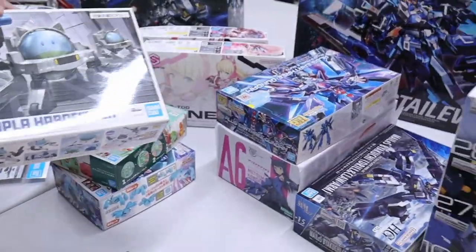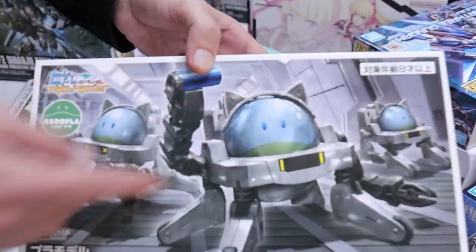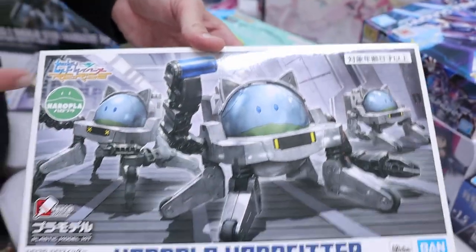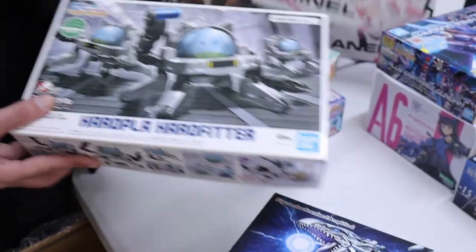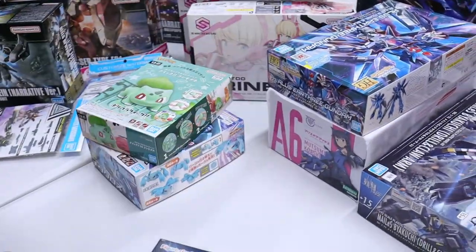Is it just me, or does this pal here have a lot of blue kits? There's a lot of blue happening — even the Horopla kit is there, and even his paintball is blue. He's also got kitty cat ears — maybe you can combine these two together.